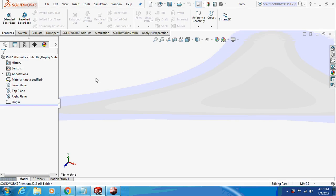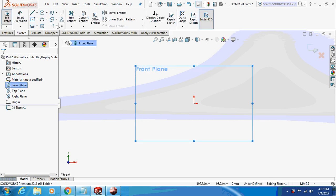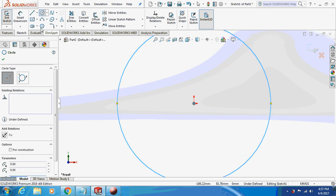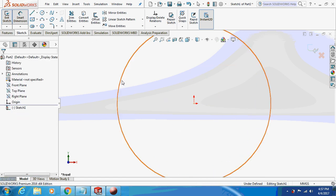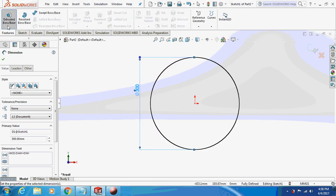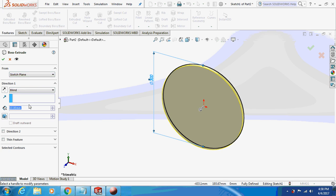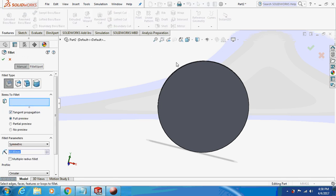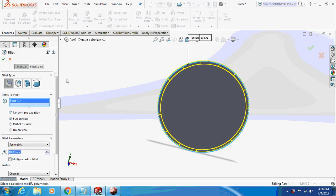Now let's design the glass. Again I will sketch it on the front plane — the glass is the most easy part. 200mm, extrude this thing by 6mm. Give a fillet to it — 5mm, then 10mm only on one side.